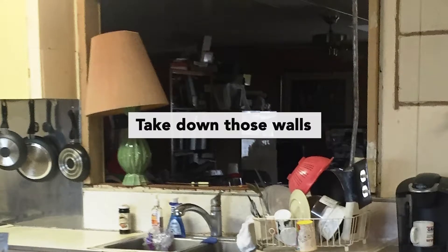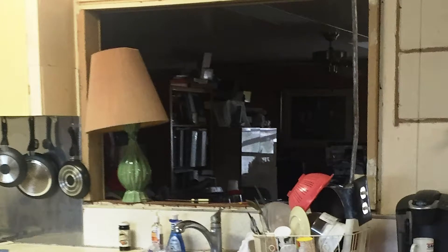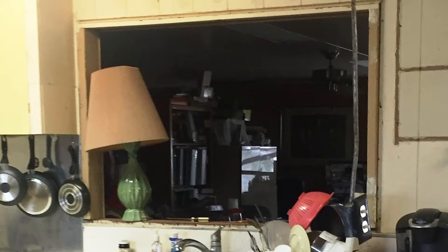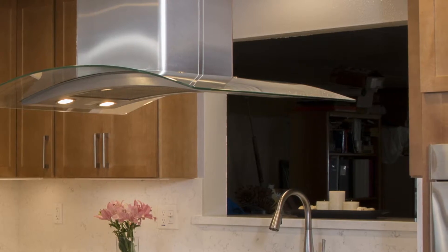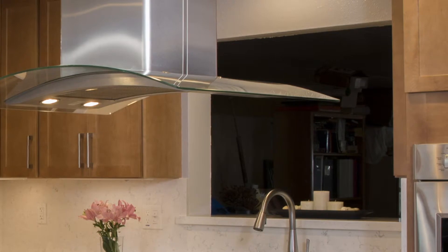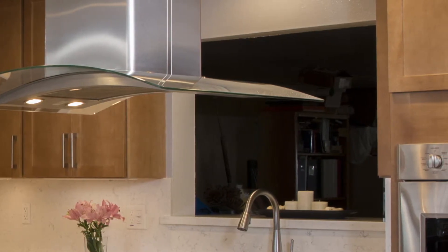They had single wall construction — that's where you've got about three-quarters to an inch thick redwood walls. What we did within the kitchen space was we furred their walls out to make them a double wall, which allowed us to do a lot more with their electrical as well as the wiring needed for the appliances. They also had a wall separating the kitchen from an odd space near the front door — not really a dining room, just an underutilized area. They wanted to take that wall down and open the space up.